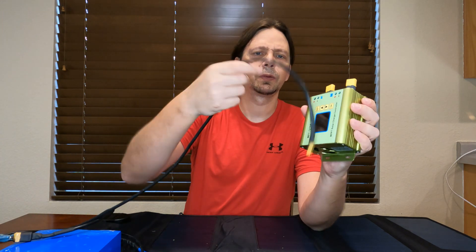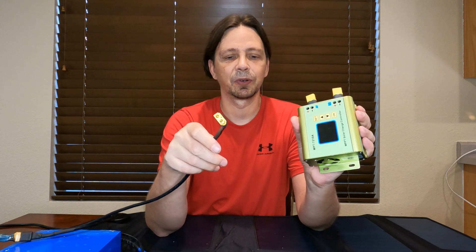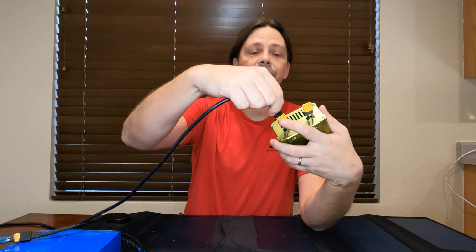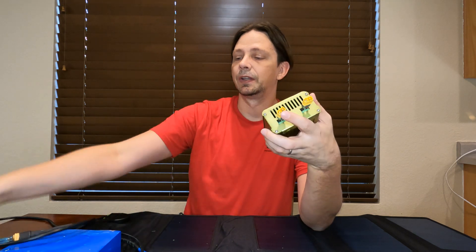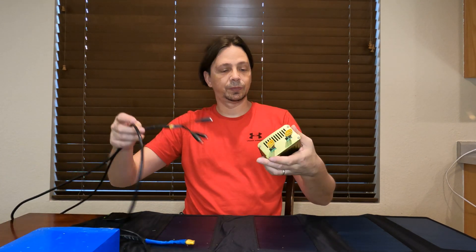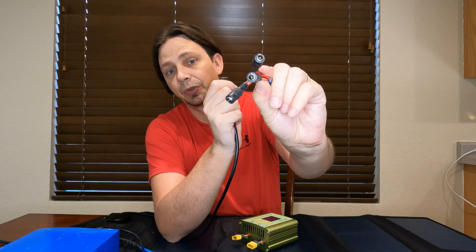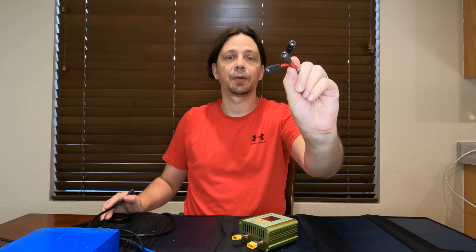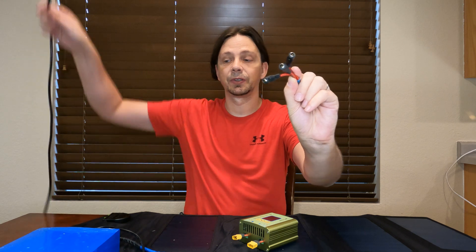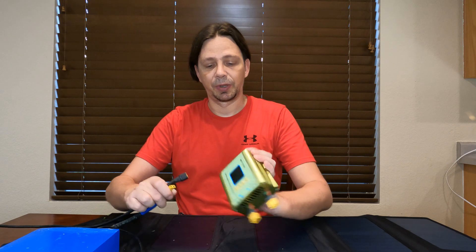I run an XT60 extension cable that plugs into the battery side of the controller and then into my battery. I made a little adapter that goes into the three bullet connections, which currently adapt into the solar panel controller. For now I'm going to use the battery as a simulated solar panel so I can demonstrate this unit.